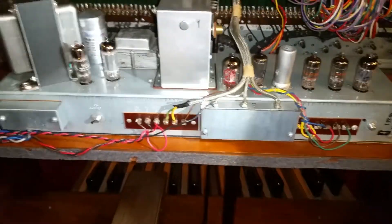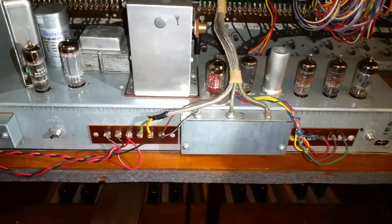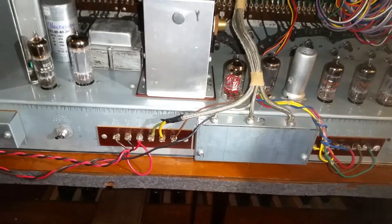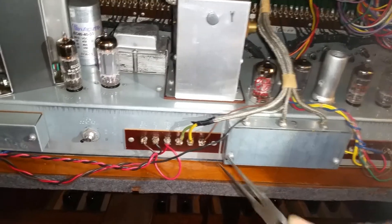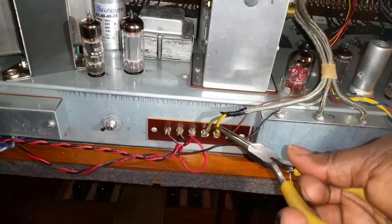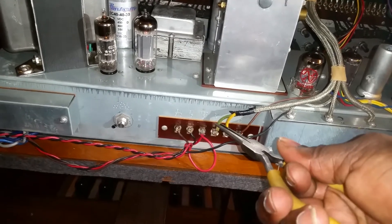Dr. Kemp here, The Hammond Dot. I'm finding that this AO28 preamplifier has a short in the terminal strip over here — a yellow terminal strip right here, and on the green.